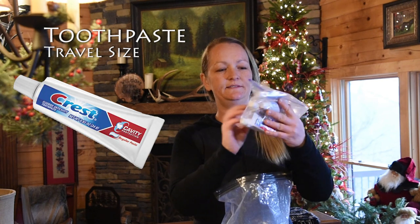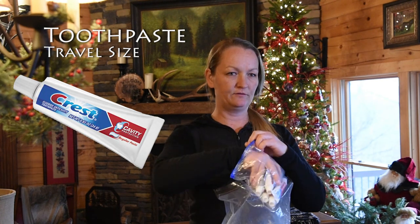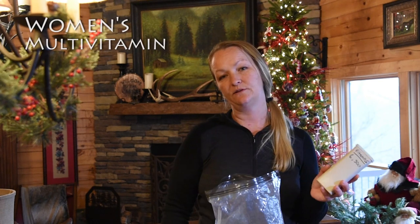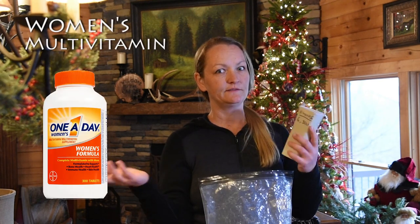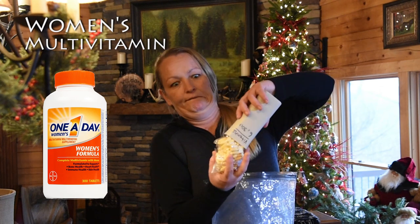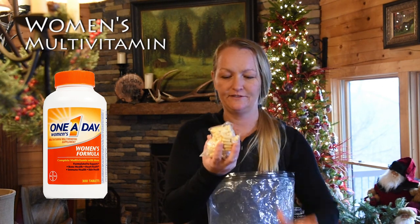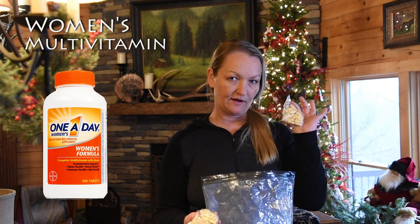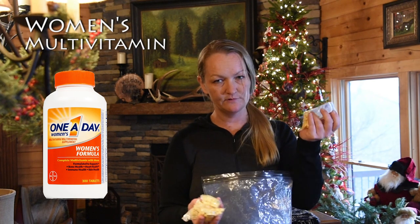My toothpaste — I'll have one of these in each box as well. I also take a multivitamin for women. I busted these up into individual little packets. I have 30, so I have a month's supply of vitamins, and I'll have one packet in each box. I'll also start with one, obviously.